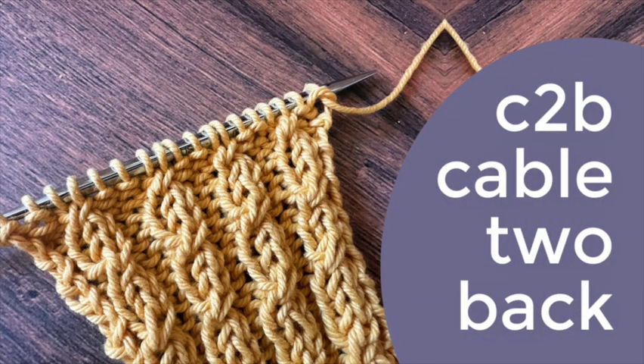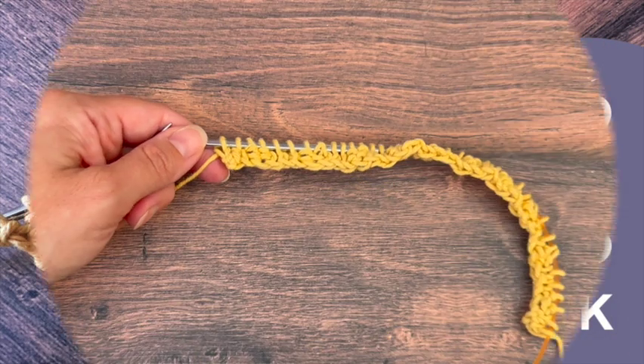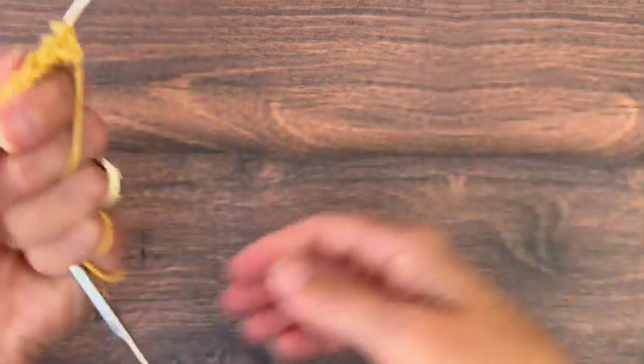Hey y'all, it's Crystal from KristaCodesign.com. Today we are learning the C2B, or Cable 2 Back.